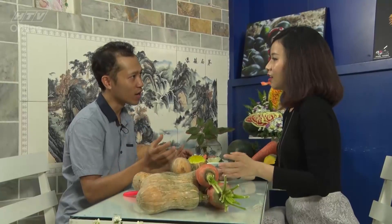Chúng ta sẽ thực hiện nhiều loại, ví dụ như là bí đỏ, cà rốt, củ dền, su su, dưa leo, su hào - các loại nguyên liệu có độ đặc ở bên trong. Anh có thể chỉ cho em tỉa một hình hoa hoặc là một con vật đơn giản từ các loại rau củ quả này được không ạ?